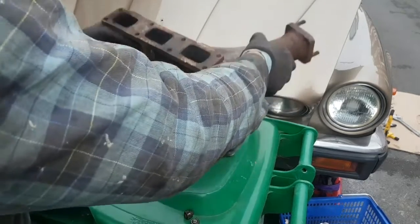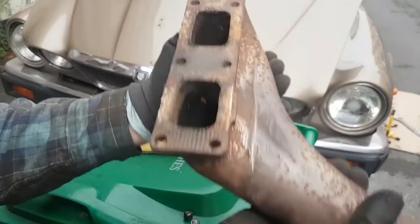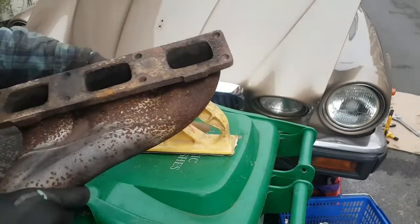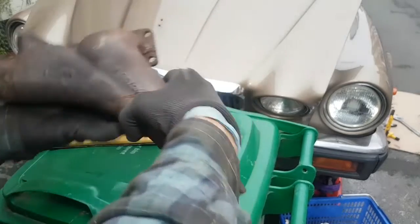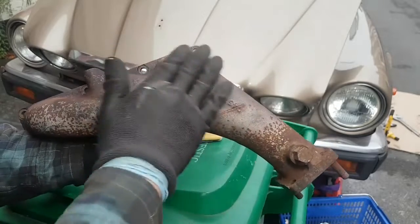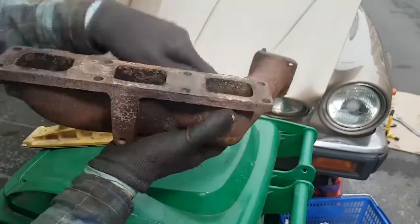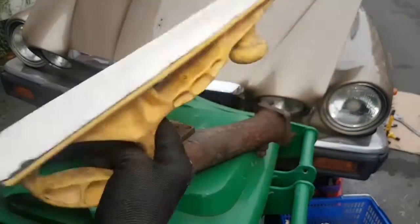We have a good used part here - there are no cracks. I'm going to clean it up a little bit; it is filthy as you'd imagine for a used part, but there are no cracks. I'm going to give it a really good sanding. I've got some high temperature silver paint so I'm going to paint it to make it look nice, but I need to make sure that this face is completely flat. I've got a body file here and it's quite sharp.